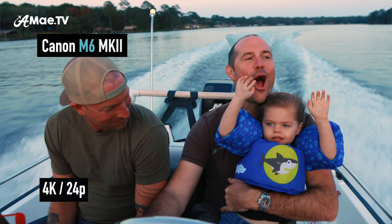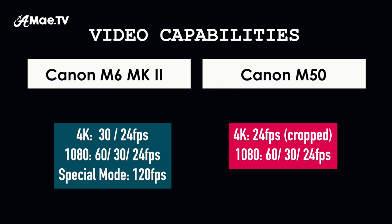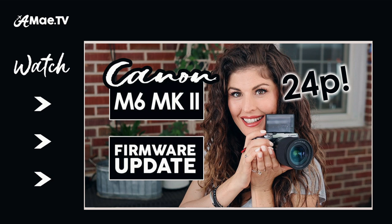The main advancement with the M6 Mark II is that it is truly a 4K camera — super exciting. This is the first time we've ever seen 4K at 24 frames per second uncropped in a crop sensor mirrorless camera body. These shooting capabilities reflect what the M6 Mark II can do with the newly released firmware update, so if you bought the M6 Mark II before mid-2020, it's crucial to install that free update. On the other hand, the Canon M50 is marketed as a 4K camera, but that 4K comes with some serious restrictions — and I have never even used the 4K because of them.